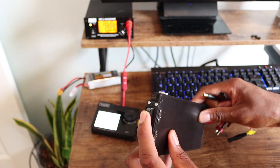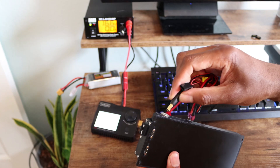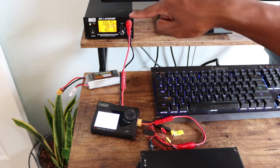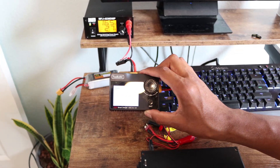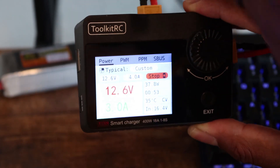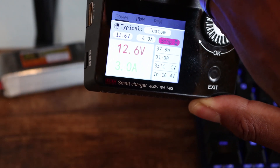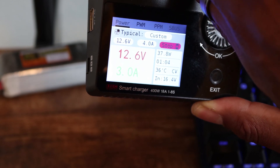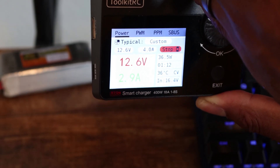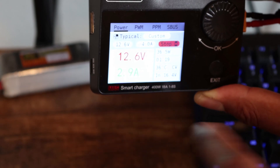Make sure that the switch is slid up towards the charging port — that switches it from outputting to the radio to the charge port here. Plug it in. You can see that this is already showing 2.7 amps. We're at 12.6 volts and 2.9 amps, which means that it's charging. The BMS that's built into the battery pack will do all the work of managing and distributing the power where it needs to go. You'll know that the battery pack is fully charged or about fully charged when this amperage rating drops down to near zero.